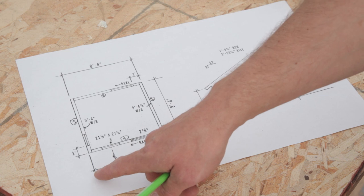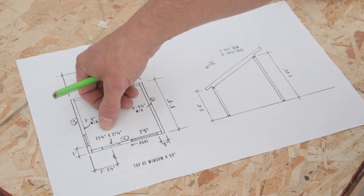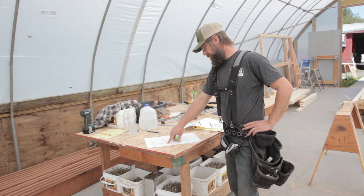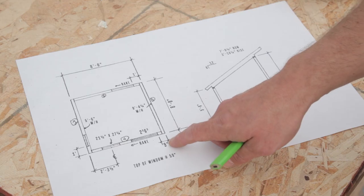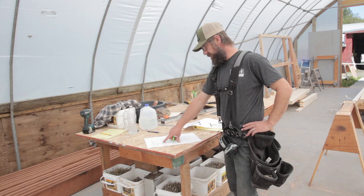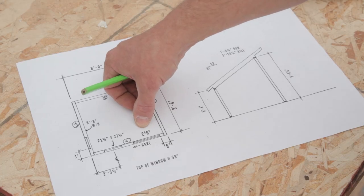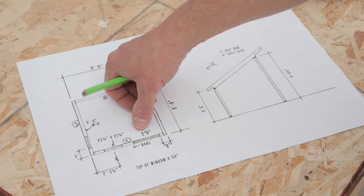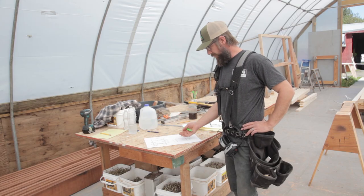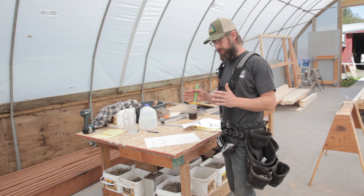We've got a dimension from outside the wall to center of the window, and a window rough opening size — that's the size we'll actually frame the hole. We've got a dimension for the edge of the door opening, and a door size. This is the actual size of the door slab, so we'll frame it 2 inches wider and 3 inches taller to leave room for the jamb and threshold. You don't want to fight to get the door in — it's better to leave it a little big and shim it.